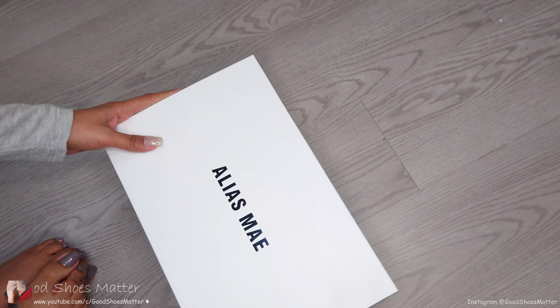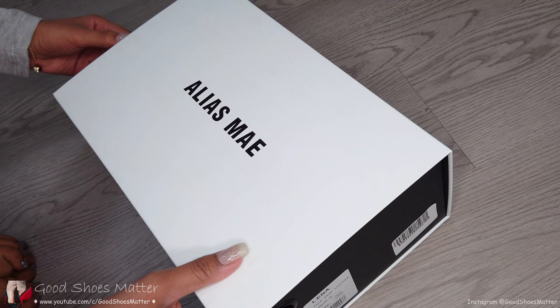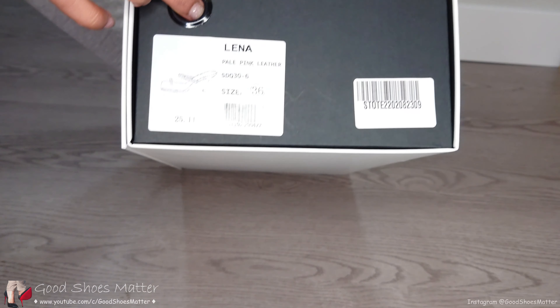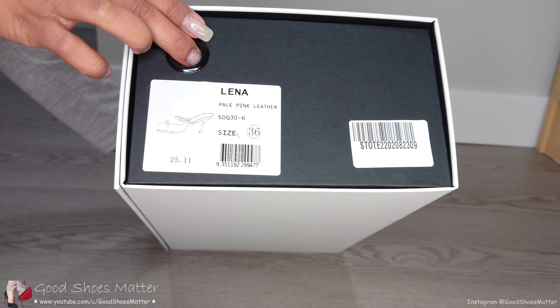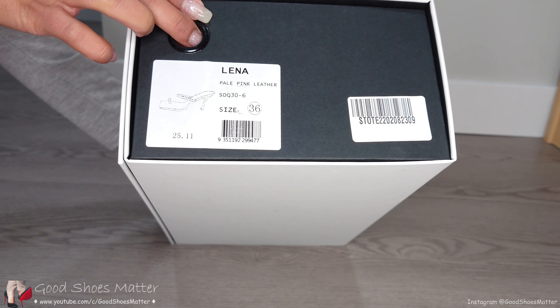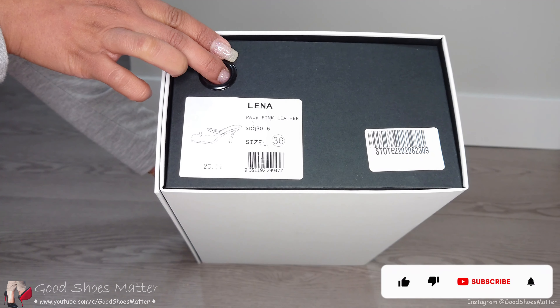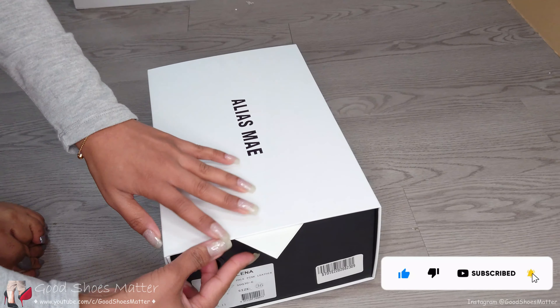What we got today? A box — we got an Elias May shoe box. It's the style Lena in pale pink leather. I'm size 36, if anybody wants to give me a surprise gift. The brand is Elias May.